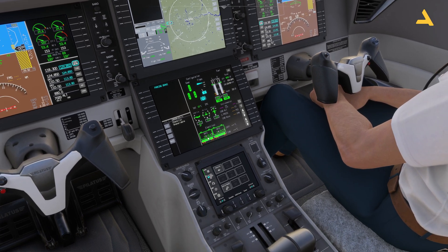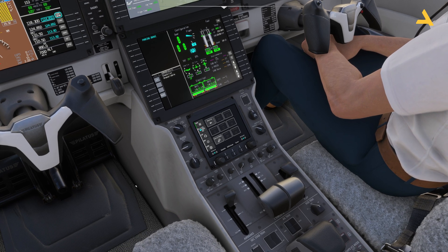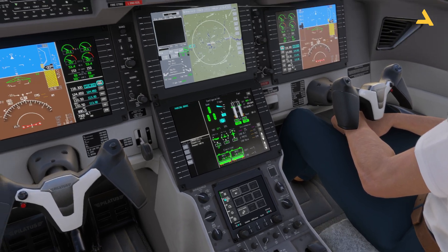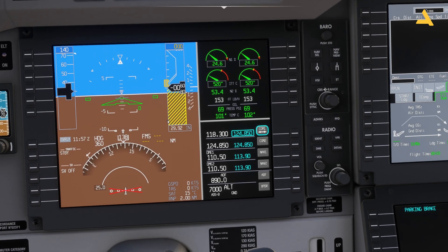Now let's set the flaps for takeoff — extend them by one position, which is 8 degrees. Next, adjust the altimeter. Right now it's set to standard pressure. If I press Comma on the keyboard, it switches to the actual barometric pressure and the altimeter is adjusted.